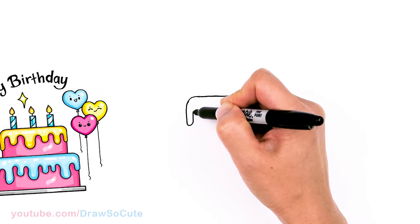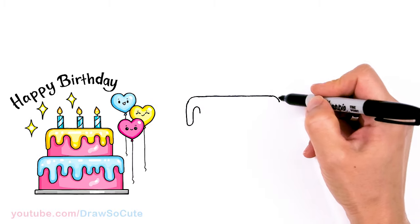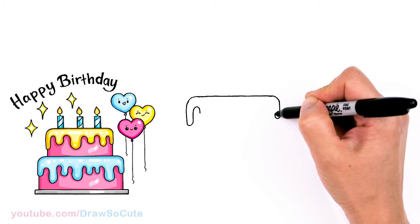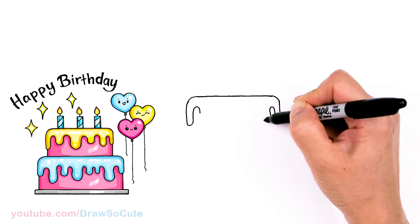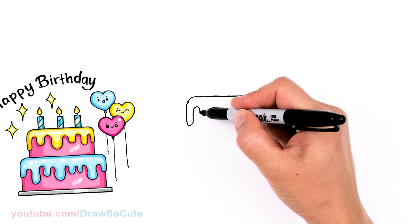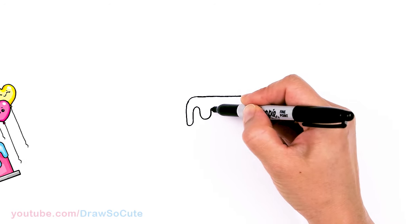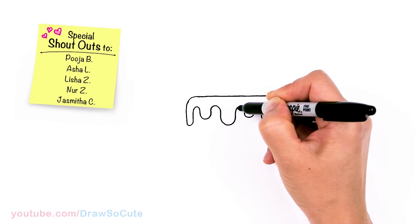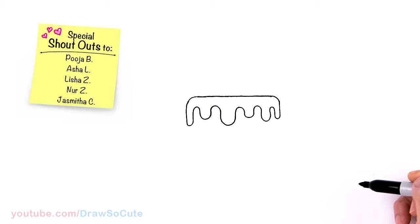This part is all up to you how you want to drizzle your cake. Go to this side, go up and down, sometimes make it a little bit shorter or longer — it's all up to you. Make a big one and then connect there.